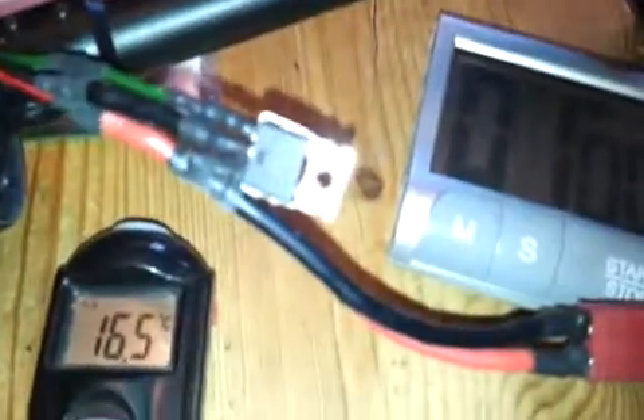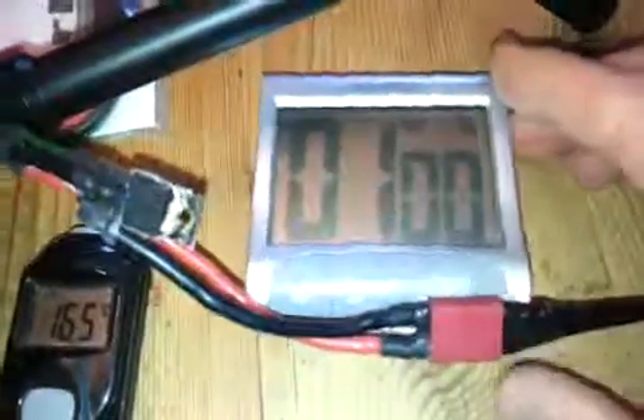I'm going to read the current temperature of the FETs, which should be somewhere around ambient. 16 and a half degrees - it's a bit nippy in here. That's what we've got: 16 and a half. We'll set the timer for a minute and press start.